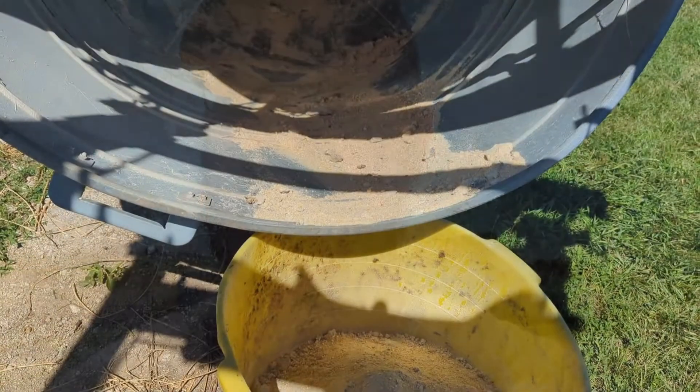We're going to clean them out so the feed flows nicely, and reposition them. I had them just sitting on the ground before because last time we got feed they were just little pigs. This time I'm going to put them up on some fence posts so they're not sitting directly on the ground and rotting out.